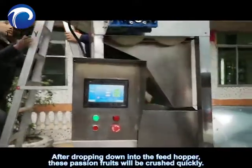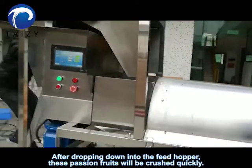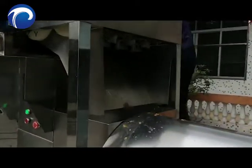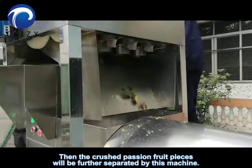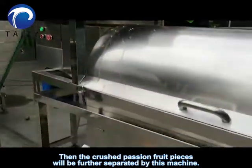After dropping down into the feed hopper, these passion fruits will be crushed quickly. Then the crushed passion fruit pieces will be further separated by this machine.